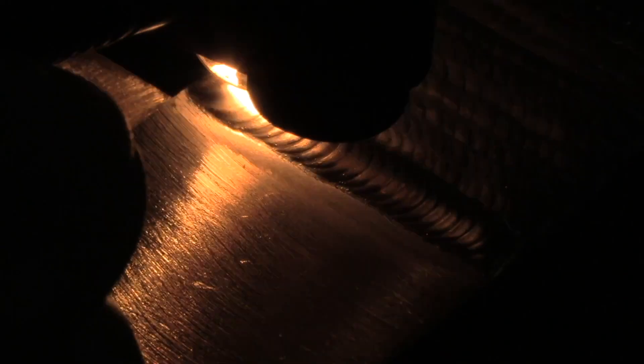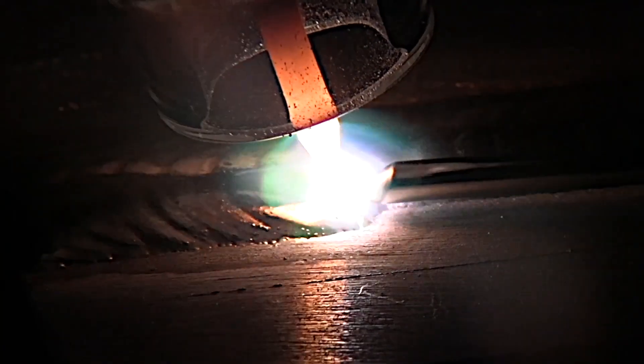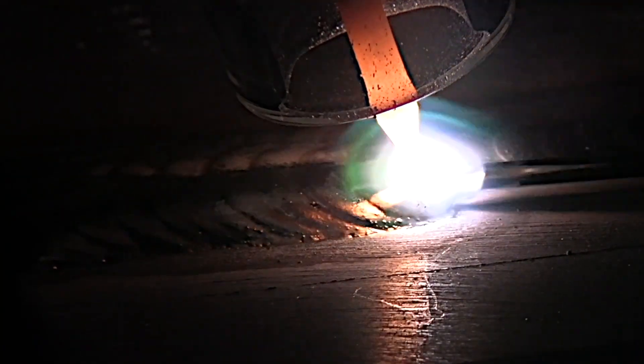Another tip is to alternate TIG and aluminum beads when you're training and practicing. When you're running beads and you're just stuck and not getting any better, it can help you from getting in a rut.